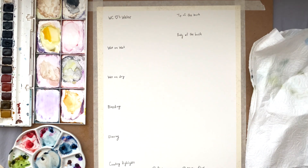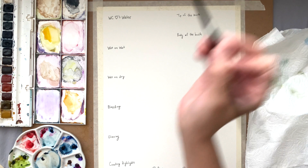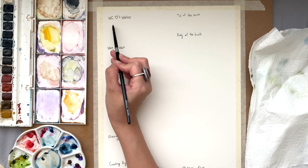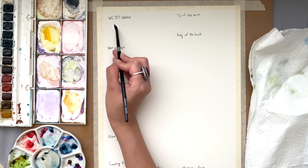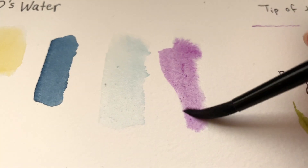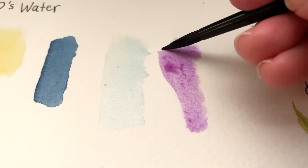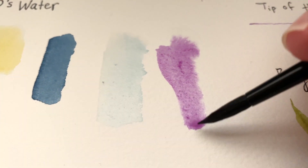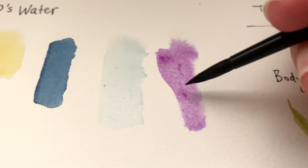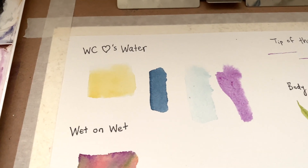The first concept is that watercolor loves water. Your watercolor paint is going to follow wherever you place the water. Once you wet an area and put paint on it, the paint will not surpass where the water is. That's the basic concept: watercolor loves water.